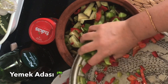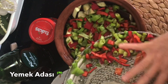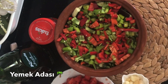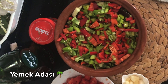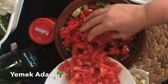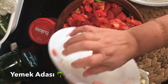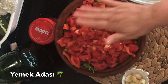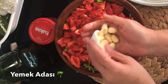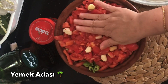Doğramış olduğum biberleri de ekliyorum üzerine. En sonunda domateslerimizin kabuklarını soydum, yemeklik doğradım, bu şekilde en üstte de domateslerimizi ekliyorum. Bir baş sarımsağın kabuklarını çıkardım, bu şekilde en üstüne yerleştirdim.